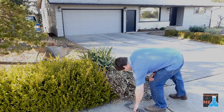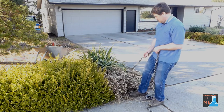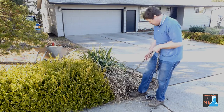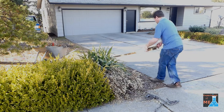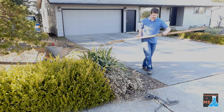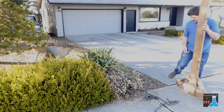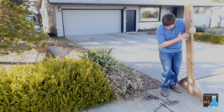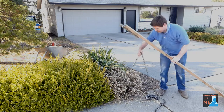Hey folks! Today I'm taking out a hedge plant that died recently. I need to remove it and I don't want to dig it up because I have irrigation under the plant, so I'm just going to use my stump pulling lever to pull it up. I don't even need assistance from the pulley system today because I think this plant will come up pretty easily.